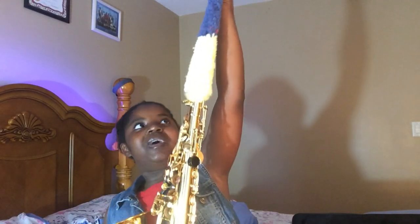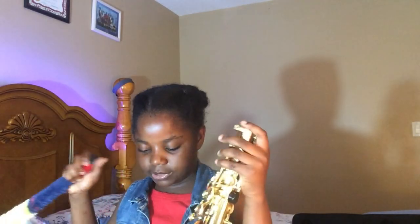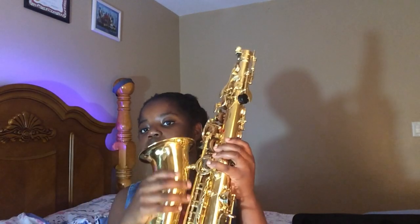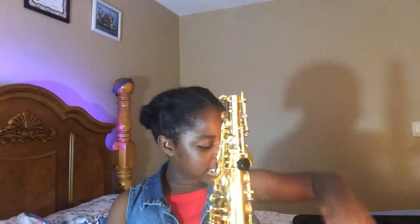It also comes with what I think is a duster — it's red, blue, and yellow. You just stick it right in to clean it out. This is the bell, which is what you hold when you're picking it up. And these are all the keys for the notes. I know my notes: this is A, this is B, this is C, this is D, this is F, and this is G. It goes all the way up.